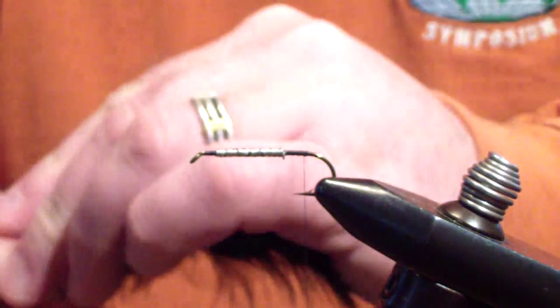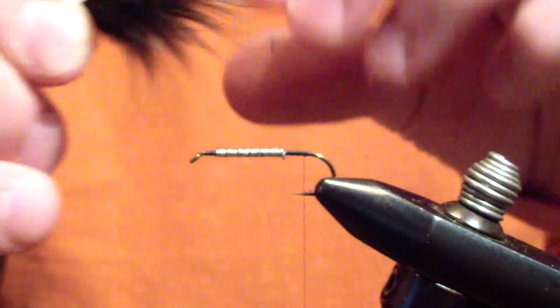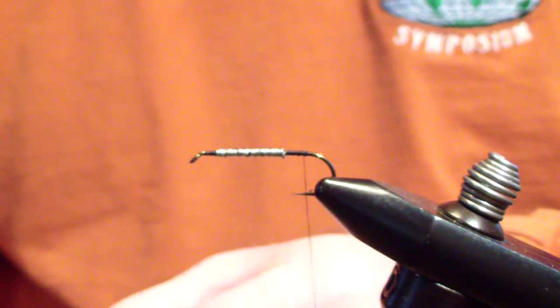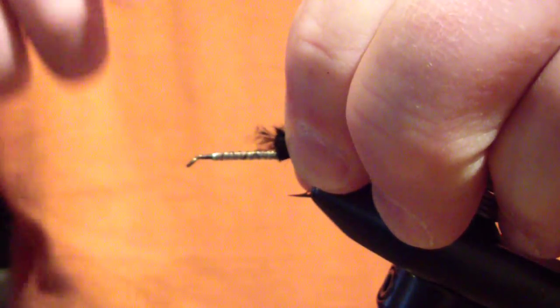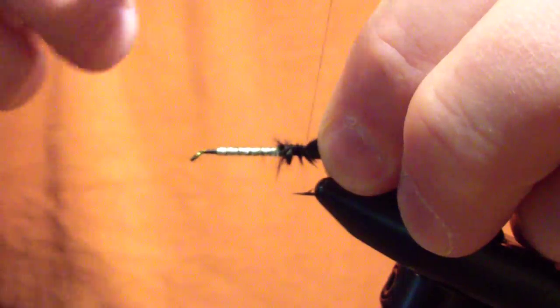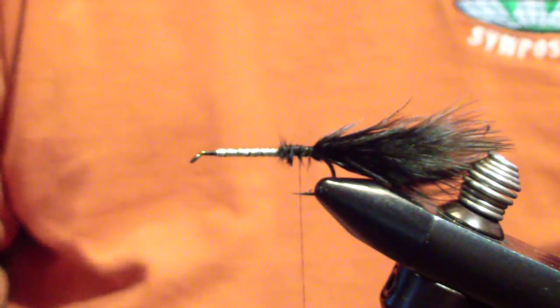The first thing you're going to tie in is your marabou — this is black. Sweep everything to the rear from the feather, and tie it in about a gap length longer than the entire hook. I'll measure it, cut a quarter-inch butt, and tie it in even with the end of the lead. That levels my body. I'll wrap back to the point of the barb and then bind down all that marabou. You don't have to be too picky — you're going to cover it with chenille.